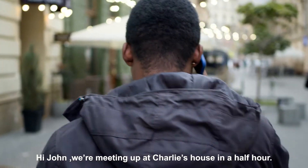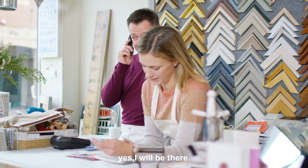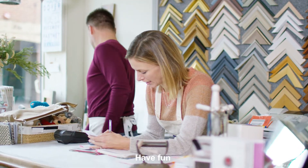Anna! Hey John, we're meeting up at Charlie's house in a half hour. Can you join us? Yes, I'll be there. Bye-bye. I have to head out to a party. Lock the door when you leave. Have fun!